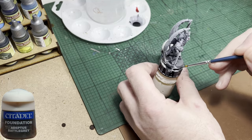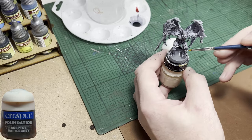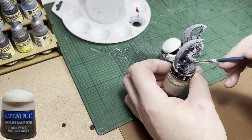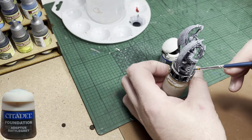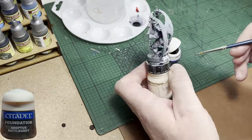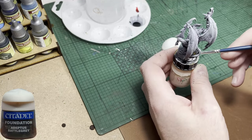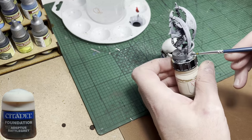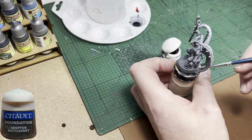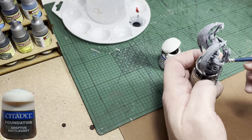And now I'm on to painting the base of the model and I'm going to use Adeptus Battle Grey. That's the colour I've been using from the start for my HeroQuest bad guys. It's a nice dark grey without being overpoweringly dark. If you can't get hold of this colour, just use whichever colour you've chosen to use to paint the bases. You can get fancy with the bases if you wish, but as I've said in previous videos, I have ideas for the bases for a later date.